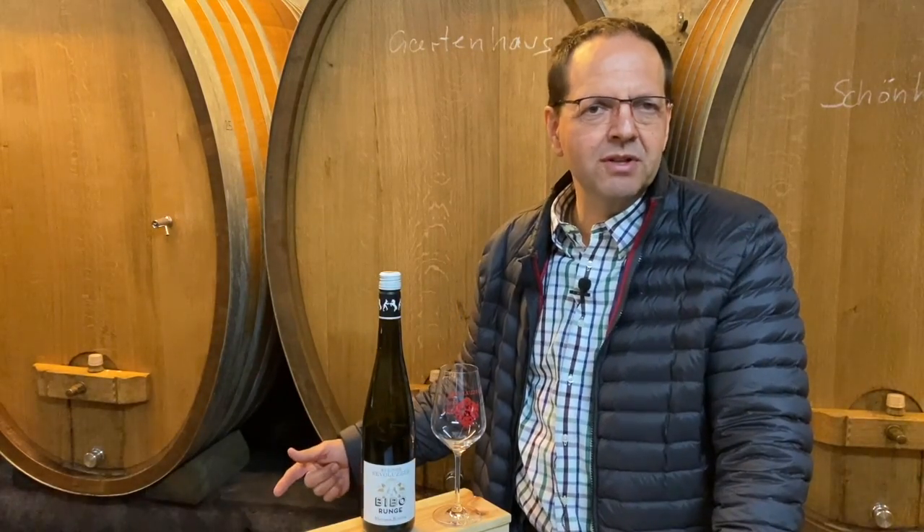Hi, this is Markus from the winery Bibo Runge. I'm the owner and the winemaker. Today I'm in the cellar, the wine cellar where we create the wines. But before we get here, let's think about how we got here.